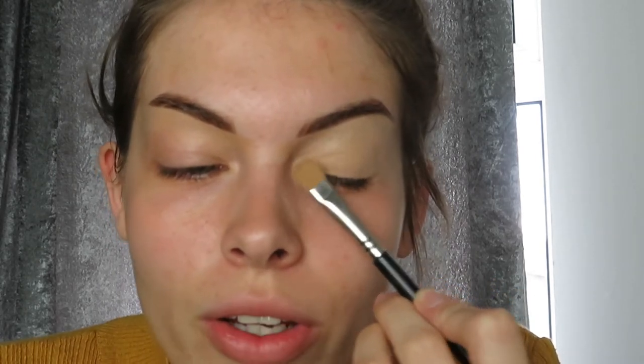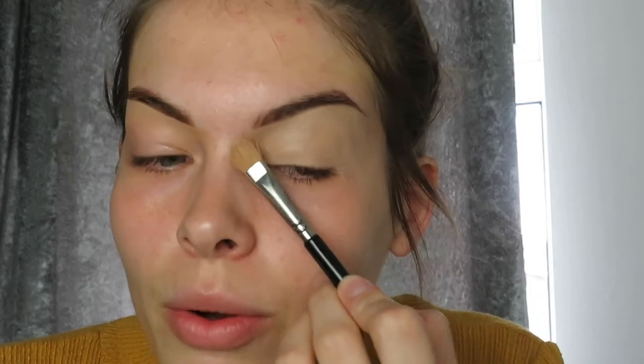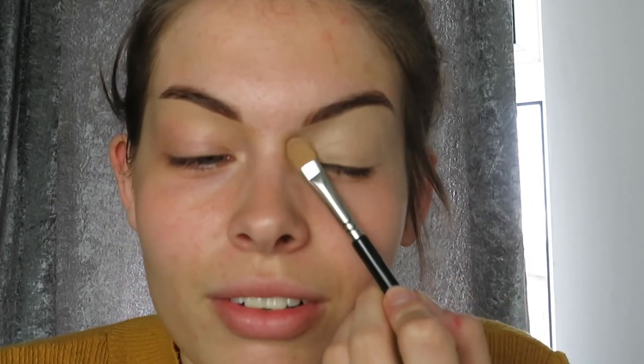I'm patting the concealer on and making sure I work inside the socket of my eye as well, because your colour has to be blendable. I always go right over the inner corner too, to make sure it's all blended in nicely. I call this a blank canvas — when you're about to paint something it's got to be clean and acceptable to create that perfect artwork. I just keep patting until I'm satisfied.